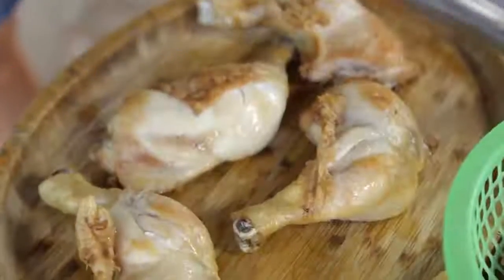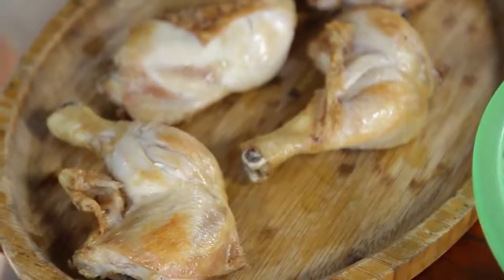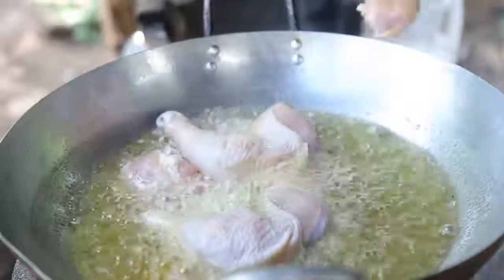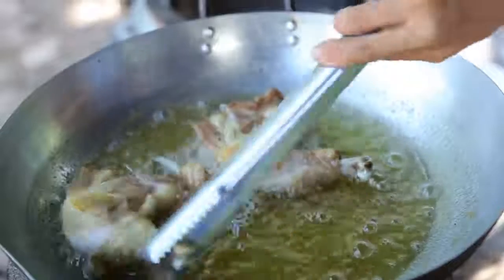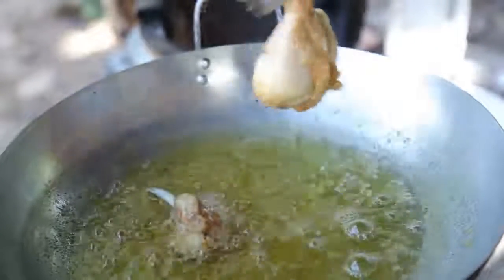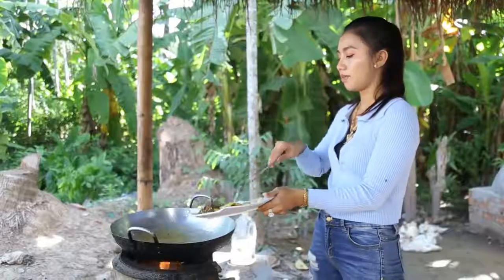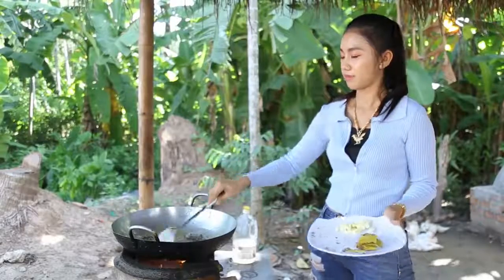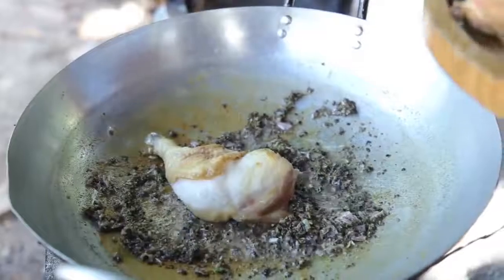We're going to cut those for a minute. I am going to cook fried. I will cook the sauce and cook the food.